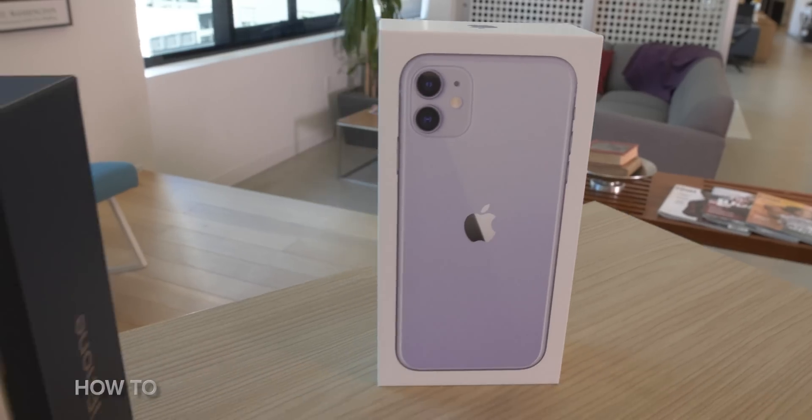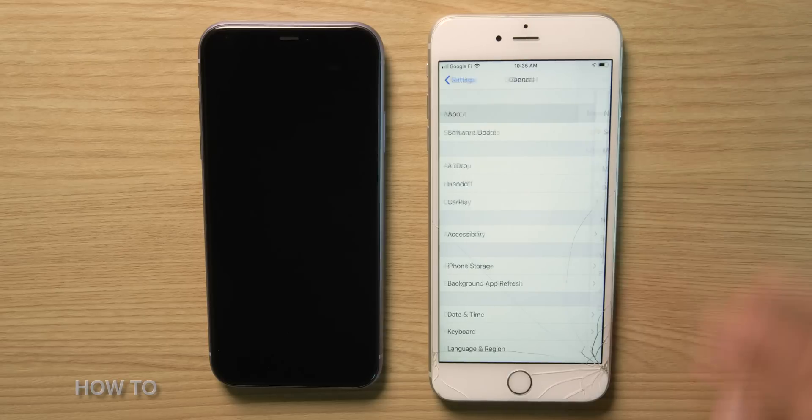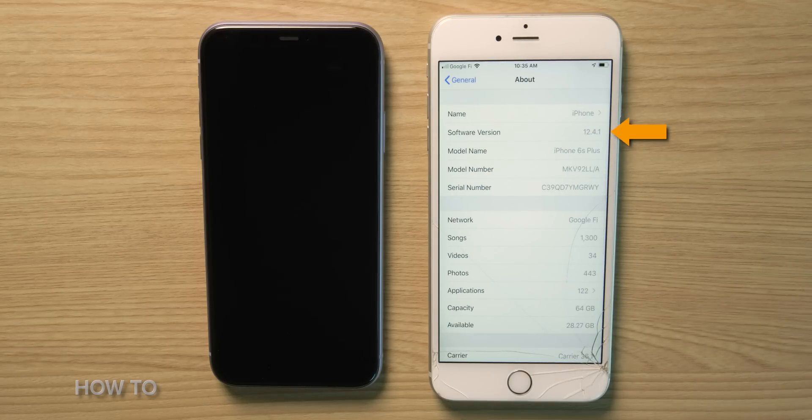The first thing you need to do is unbox your new iPhone. We have an iPhone 11 and 11 Pro to unbox, so cue the unbox music montage. Now that the phone's out of the box, let's charge it up. On your old phone, check to make sure you're running iOS 12.4 or newer — both the new phone and old phone should be running iOS 12.4 or newer.